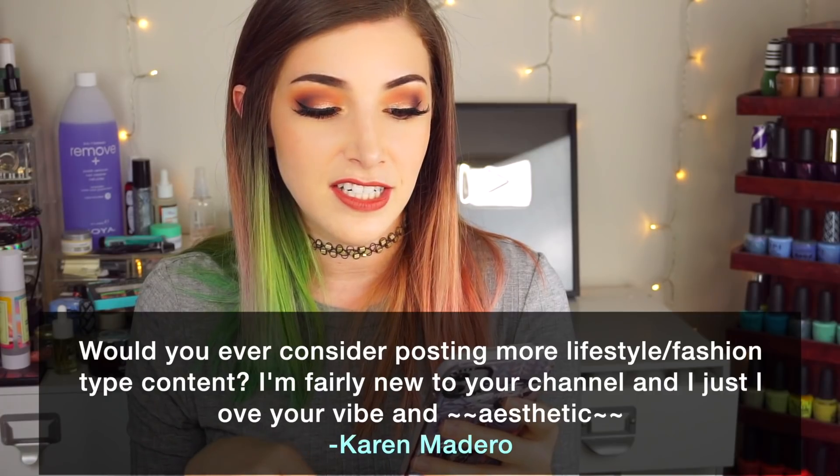Today's fun fact question comes from Patreon supporter Karen Madero, and Karen wants to know: would you ever consider posting more lifestyle slash fashion content? My answer is I haven't really done much of that on this channel - I have a couple of videos that are just me buying some random clothes, but in general I usually post that type of content on my vlog channel, Kelly Mercer Vlogs, which is my more informal content - where I post about books, nail polish hauls, and just going about my day. But if you guys are interested in seeing a fashion-type video on this channel, a more produced video, you can always let me know in the comments. I'll talk to you guys in the next video - bye!